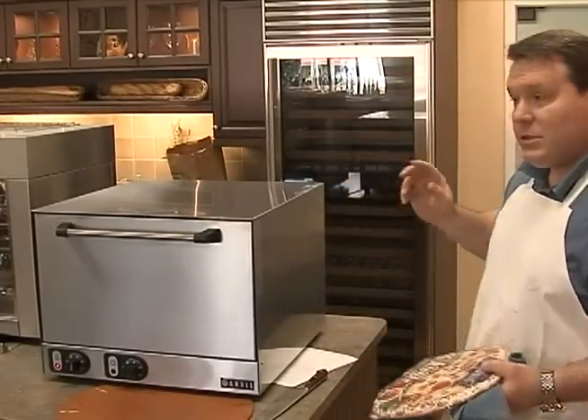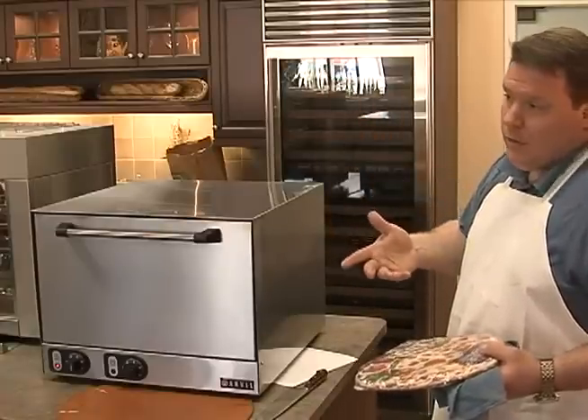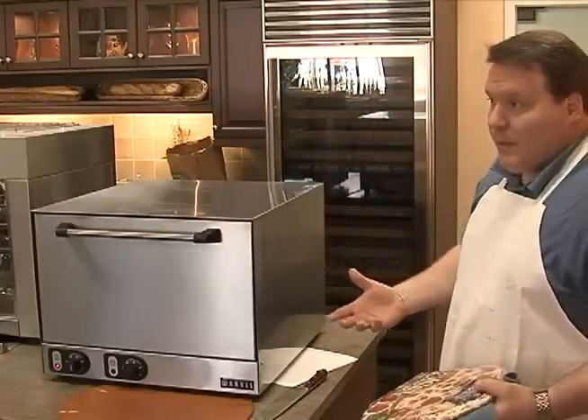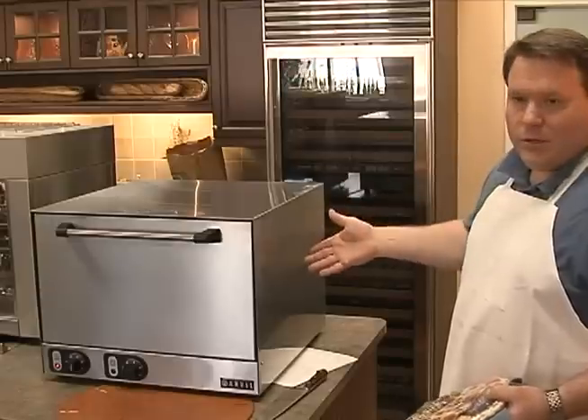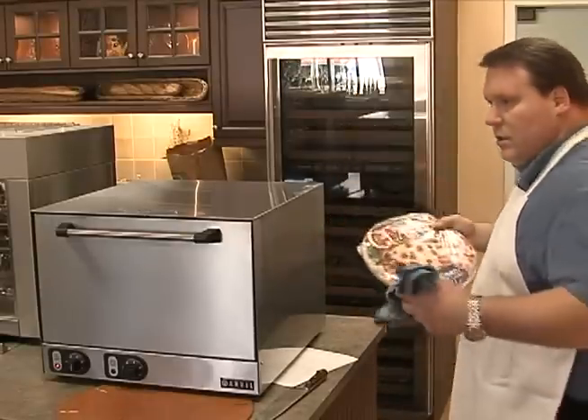At the higher temperatures it's suitable for fresh dough — if you had a dough mixer and mixed up fresh dough, you could certainly do that in this oven. It has that capability. These par-baked crusts you'd do at a slightly lower temperature.